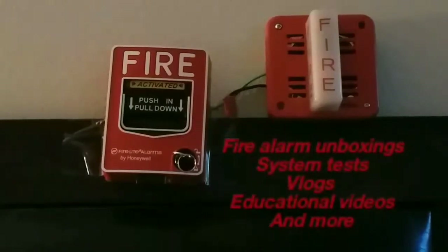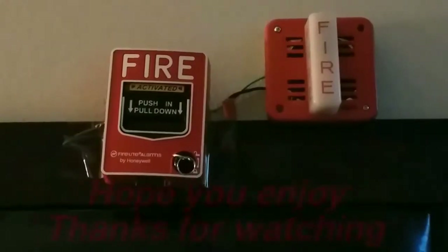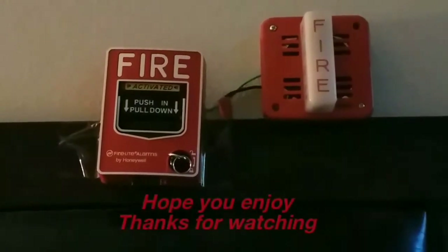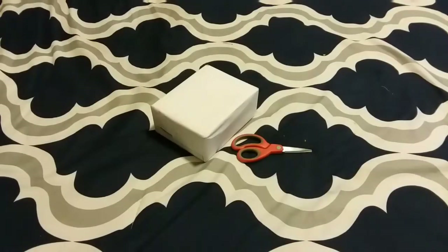May I have your attention please — a fire emergency has been reported in the building. While this is being verified, please leave the building by the nearest exit. What's good guys, it's your boy blacklighting4547 and today is another unboxing video, so here we go.